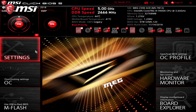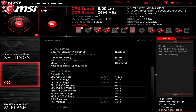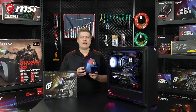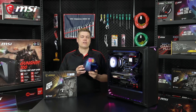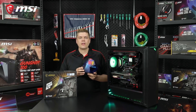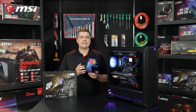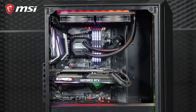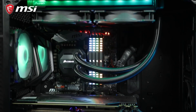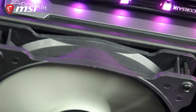Z390 boards will support 9th Gen CPUs out of the box, and some Z370 boards can also if you do a BIOS update first. The best 9900Ks can hit 5GHz around 1.25V; great CPUs are closer to 1.30V, and average CPUs use 1.32V or higher. Controlling voltage is especially important with the 8-core i9 CPU because more voltage creates extra heat from each core. The 9900K generates a lot of heat under full load, and even more with AVX loads like Prime95.